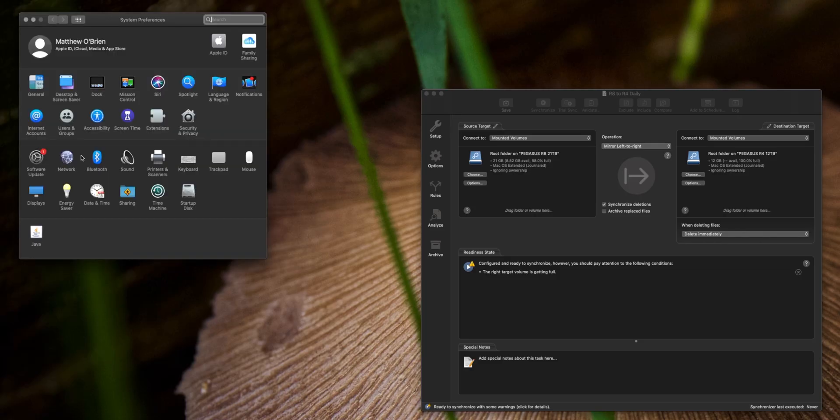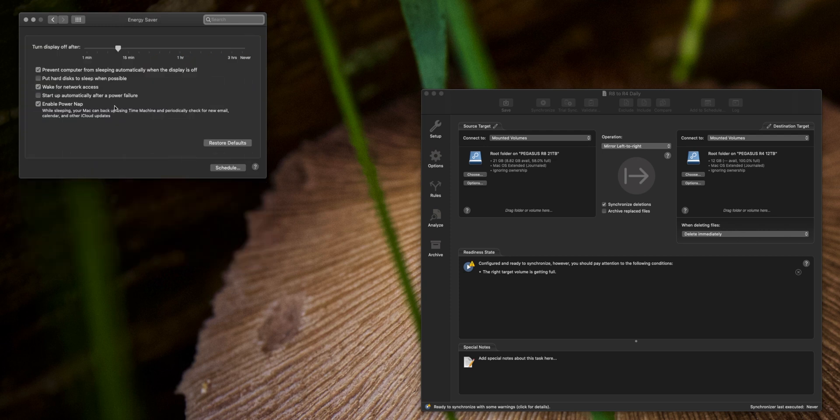Something important to keep in mind: in order for this to work properly, your computer must not go to sleep. You'll want to check your System Preferences and the Energy Saver section, and uncheck 'Put hard disk to sleep when possible.' I don't have my computer ever go to sleep because I'm always doing backups every day. It's a Mac Pro — these things are built to be on 24/7, so I just leave it that way.